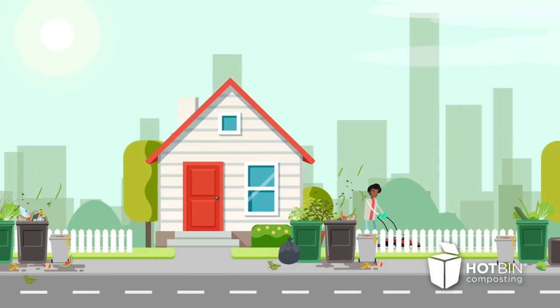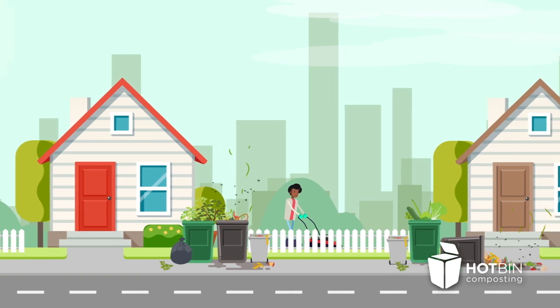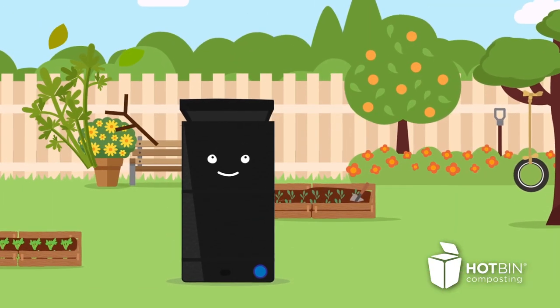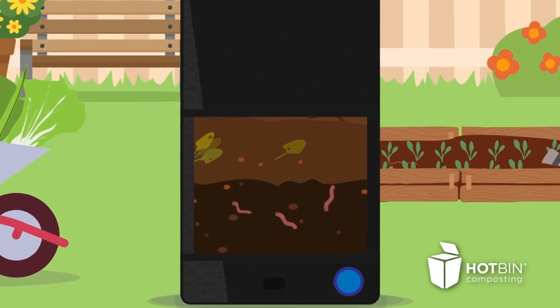Reduce the amount of waste that you send to landfill or incineration by recycling more at home. Add chopped waste into the top and harvest rich homemade compost from the hatch at the base.